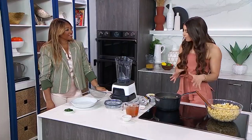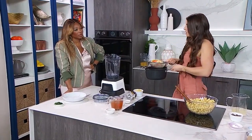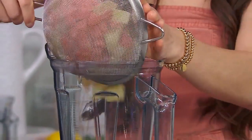Yeah, so this mac and cheese — the base of it — you can make mac and cheese with a ton of different bases, but our base today is going to be potatoes and carrots. So I just chop them up and throw them in the water to boil for about 15 minutes, and once they're fork tender, that's how you know they're done. You could even add in some rice or other types of grains.